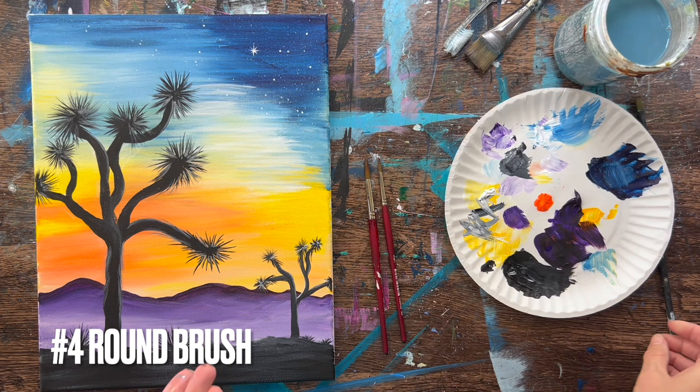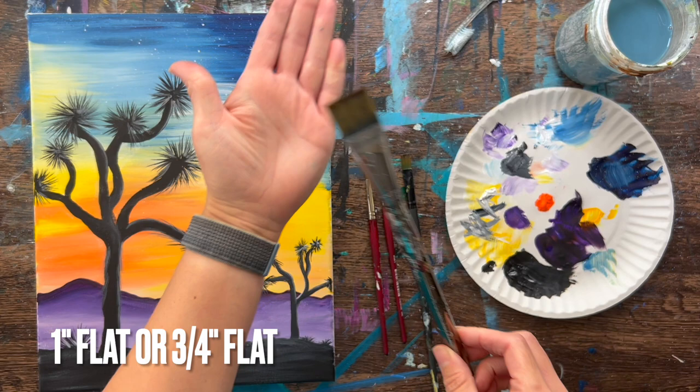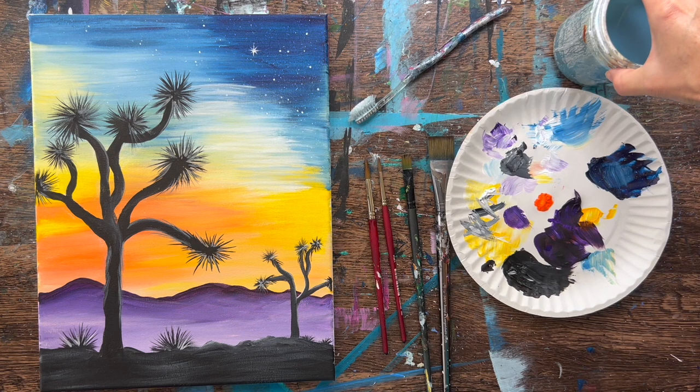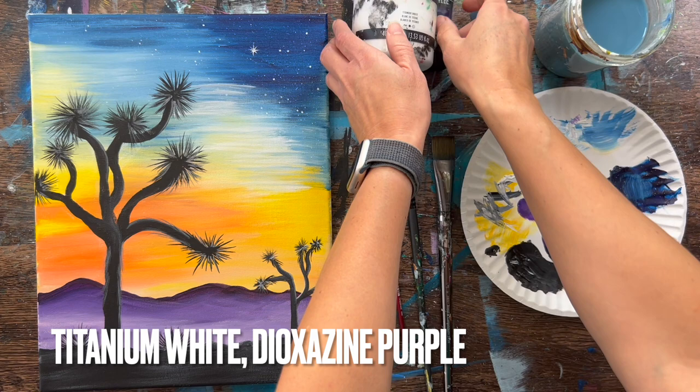You'll need a number eight round brush, a number 12 bright brush, and a half inch flat brush — it doesn't have to be this exact brush. I also used a one inch flat brush, or you can use a three quarter flat brush. I used a toothbrush to splatter stars in the sky, and a jar of water and a paper plate for palettes. You don't have to get these exact supplies or paint brands — use whatever you have available.